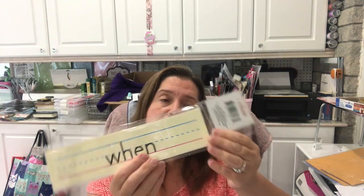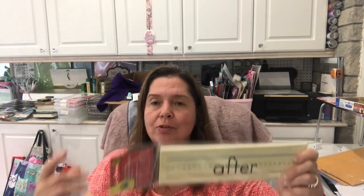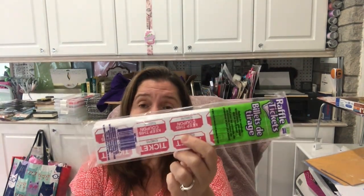Other paper goods great for journaling: in the school teaching section I found sight word cards. You could use these to make a title, put a word on your page, cut them up or use the whole thing — lots of fun things. Also, tickets are another item I love as an element in art journals. You get so many in a pack. You can distress them to look vintage, jazz them up — just another fun cheap paper element to glue into your art journal.